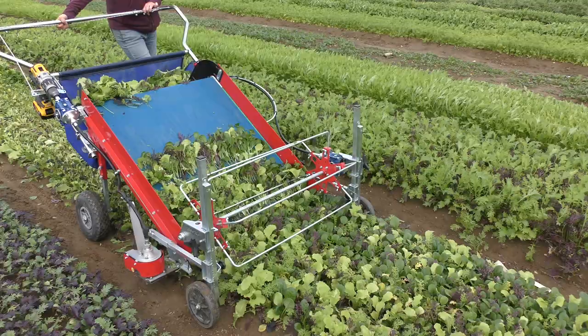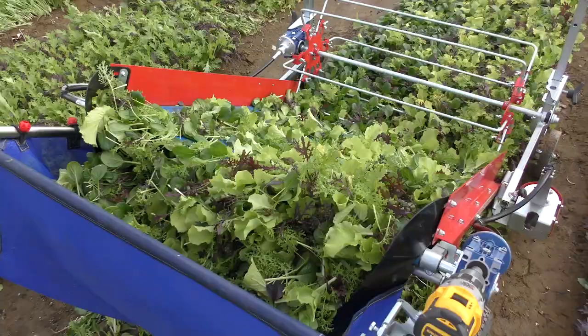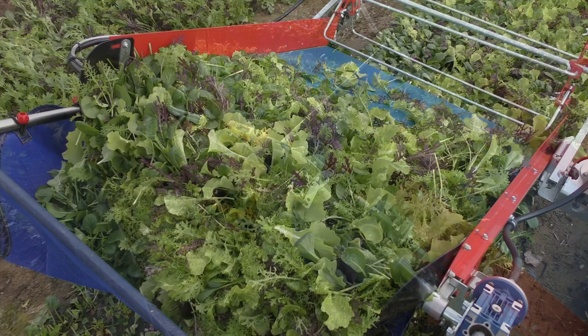The Baby Leaf Greens Harvester allows you to quickly harvest a 30-inch wide bed in a single pass. It is lightweight and easy to maneuver in high tunnels and around tightly spaced beds — a great choice for the smaller, diversified vegetable grower.